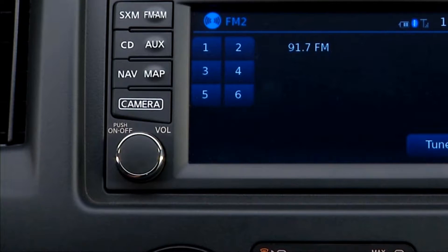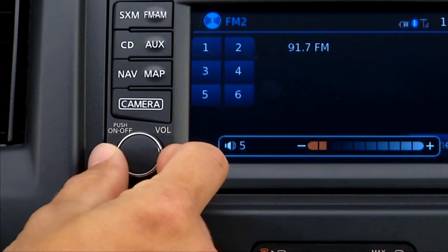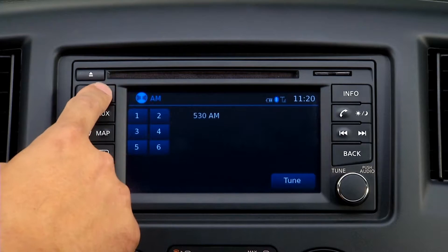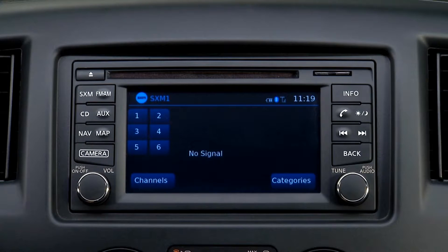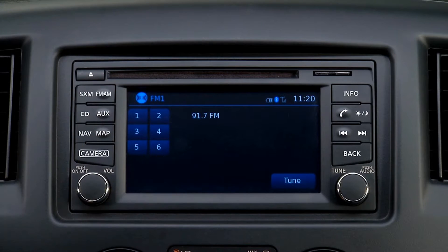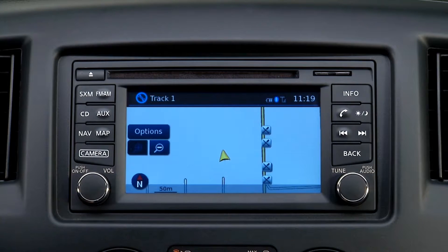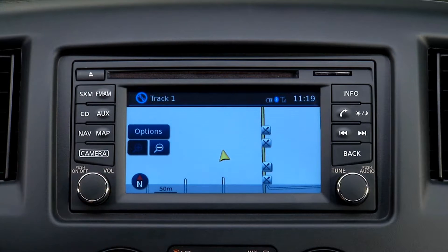Adjust volume by turning the knob clockwise or counterclockwise. The radio will play FM or AM stations, or SiriusXM if the subscription is active. Press the FM-AM button to change between bands — specifically AM, FM1, or FM2. Pressing the SXM button allows you to change between SXM1, SXM2, and SXM3.